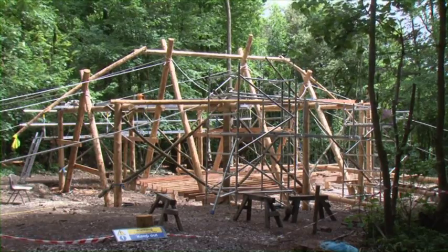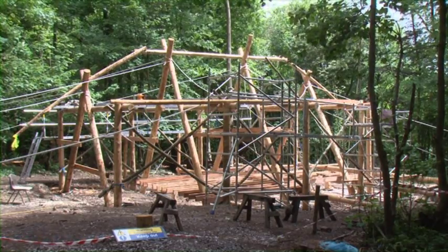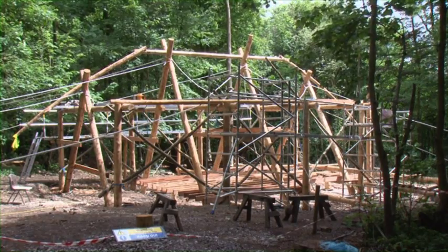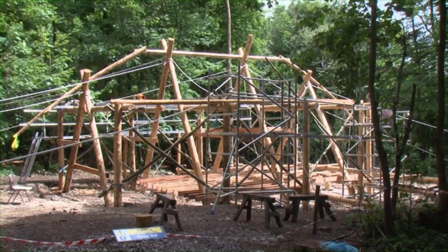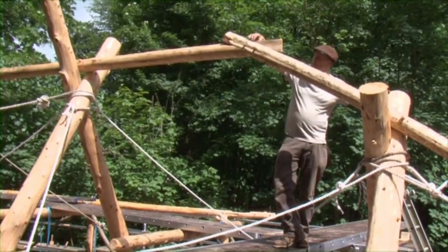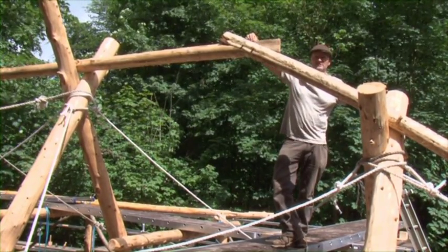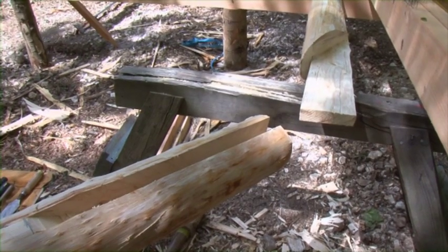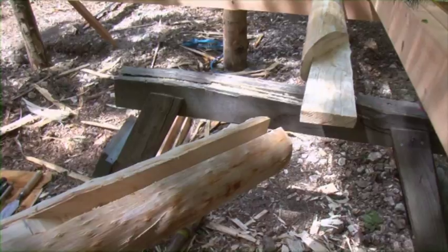The ridge pole on this building is quite unusual because we've got the main section which is a straight ridge, and then we're dropping away with two curves to form the shape of the roof. We've put a bridle joint in here — this is where you have one long tenon for a big deep open mortise, and then it's pegged through in two places.